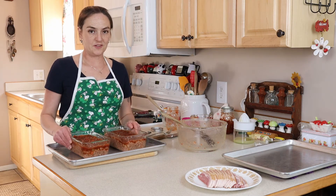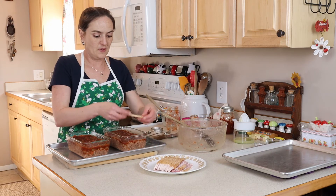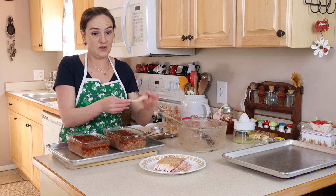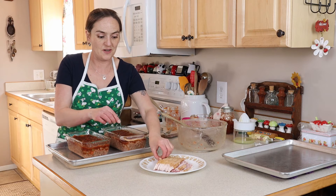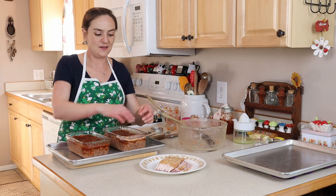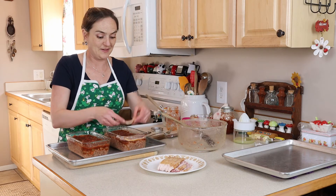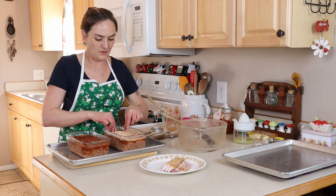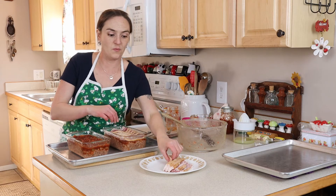Now that our topping is on our meatloaf, I have some bacon here. It's one package but I cut it in half, and we're just going to use half of it — and then it's the right size to go on top. The reason I cut it in half that way instead of lengthwise is that this way everyone can have their own little piece of bacon, and it's easier to cut in the pan. I'm kind of overlapping my slices — you could do less or more.